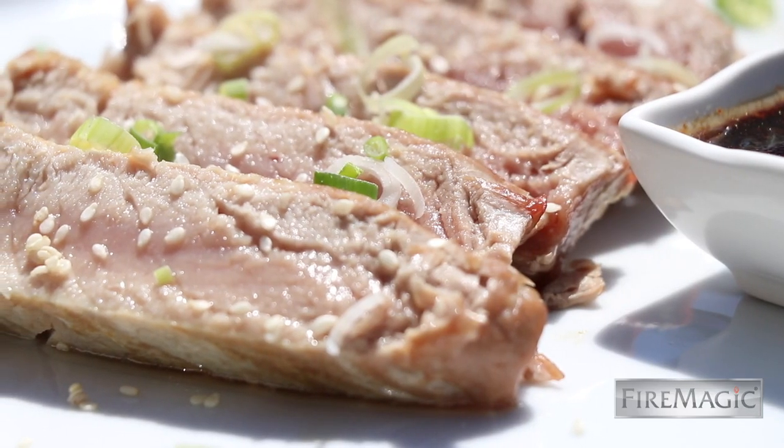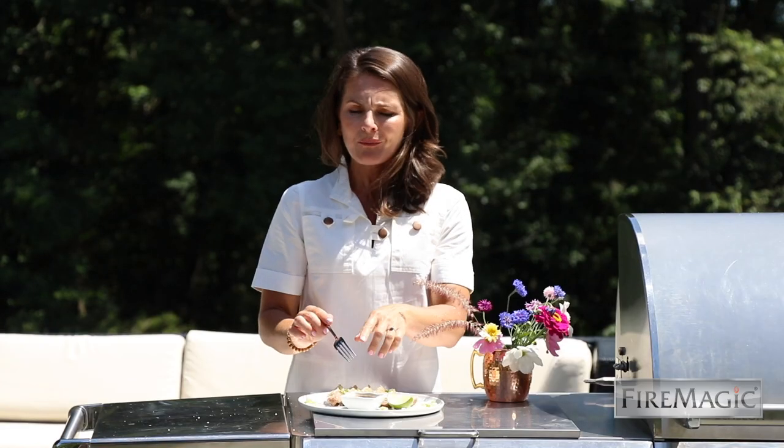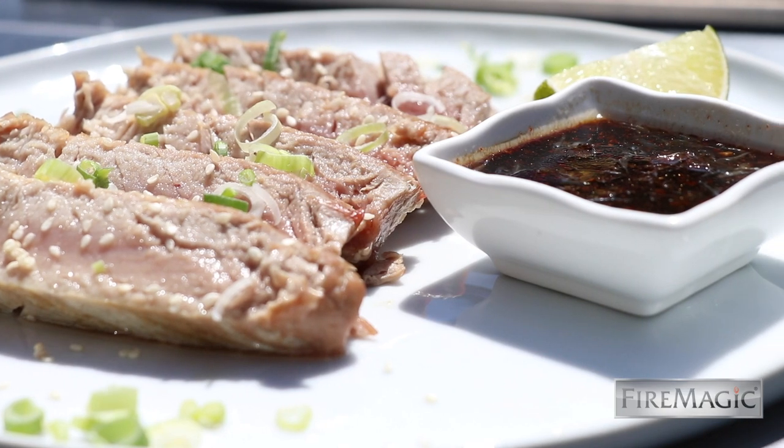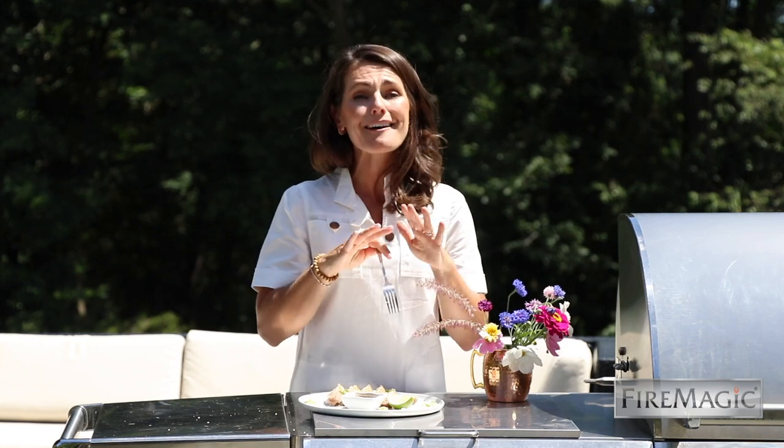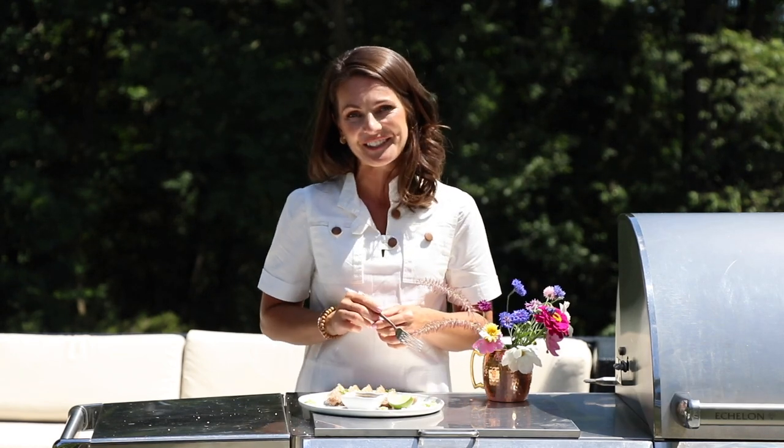Juicy, packed with flavor, great texture on the outside, and I love how the honey balances the soy and ginger notes in the dipping sauce. This is fantastic. You can get this recipe, this grill, everything — Fire Magic at firemagicgrills.com.